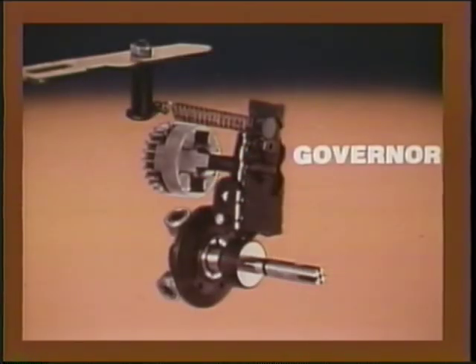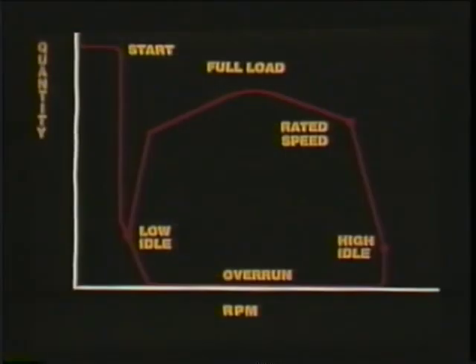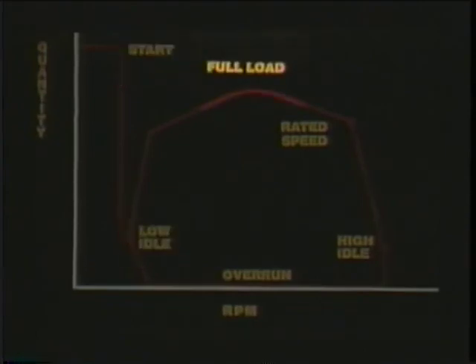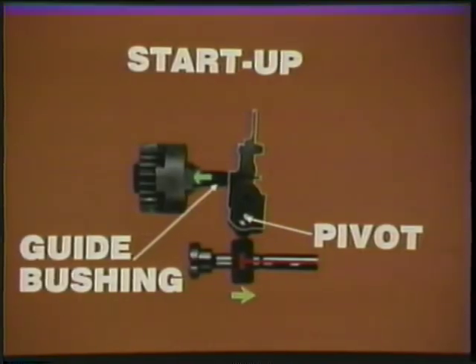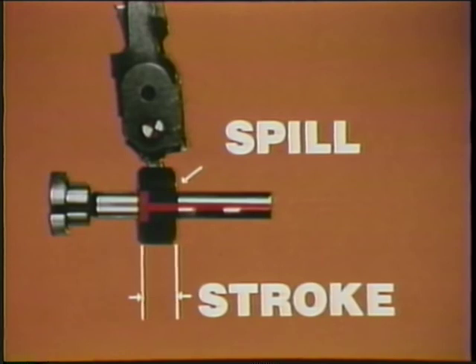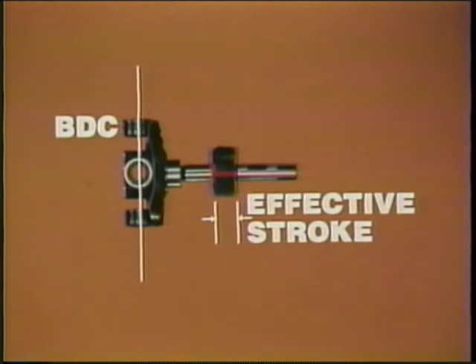It is the spring and flyweights which determine the force on the governor lever and sleeve. The governor controls at start, low idle, full load, rated speed, high idle, and overrun or coasting. At startup, the flyweights are at rest, so the guide bushing is pushed back to the left. The governor lever pivots to move the metering sleeve away from BDC — maximum delivery. At startup, spill occurs only after the plunger takes its longest stroke to port opening. When the metering sleeve is farthest from BDC, the effective stroke is longest.